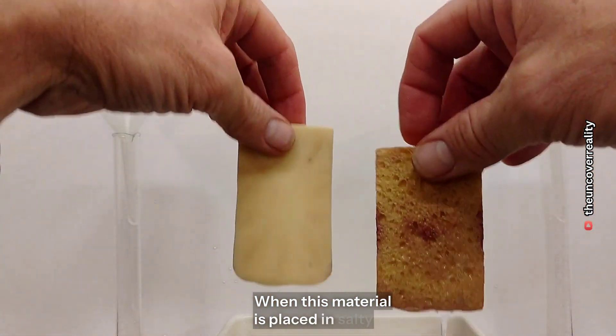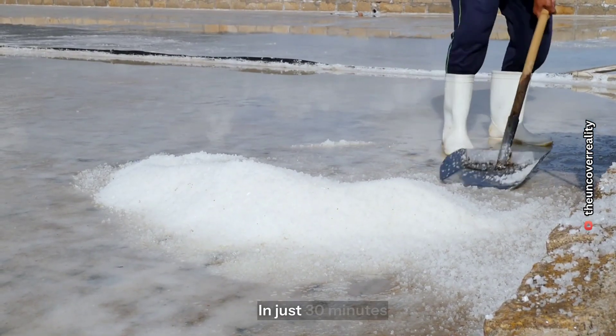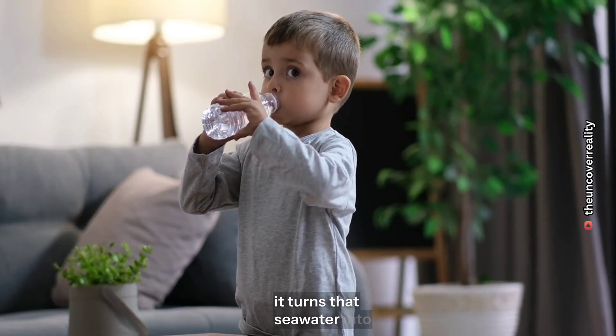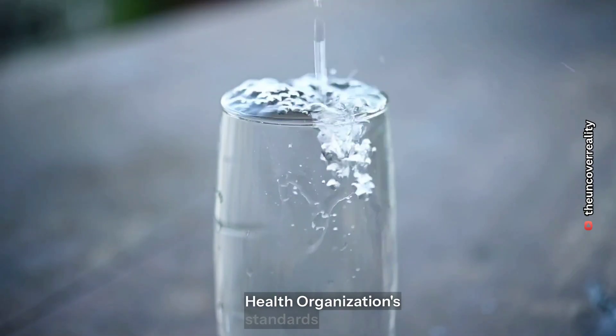When this material is placed in salty water, it absorbs the salt and impurities. In just 30 minutes, it turns that seawater into safe, drinkable water — even cleaner than World Health Organization standards.